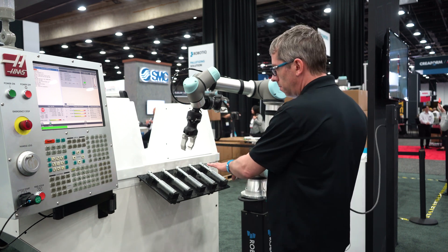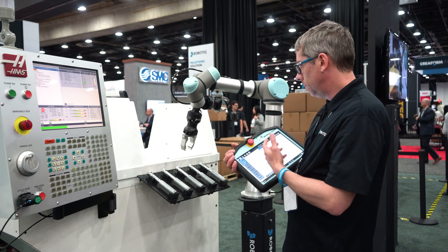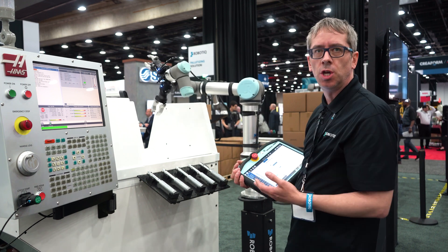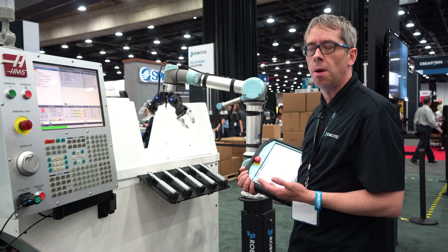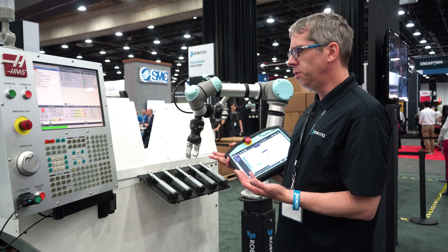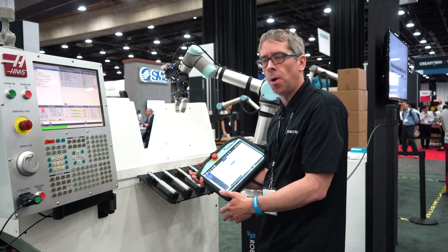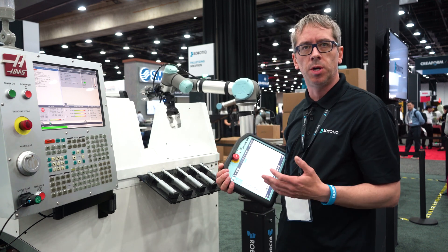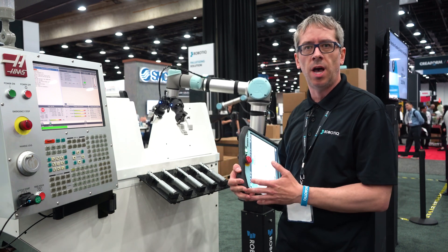Now that the blocks are programmed and the movements defined, the robot knows how to get inside the machine by itself and reach the different positions without me having to define waypoints manually. This is much easier to program, and it also has the advantage of making changeovers much quicker. For example, if you need to run a different part, you can reuse the template, reteach the pick and insertion positions, but all the motion between waypoints won't need to be retaught — the robot knows the environment and will generate and optimize the motion automatically.